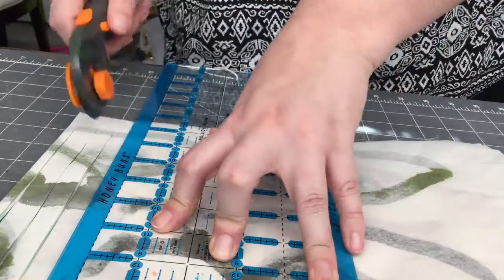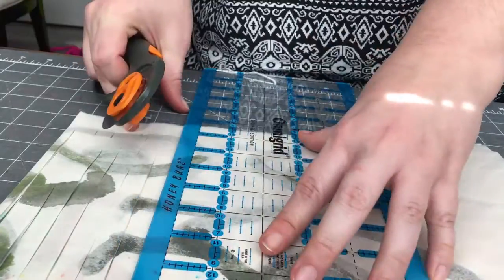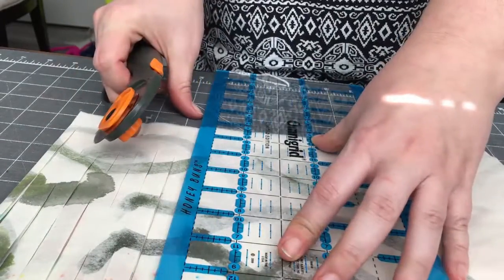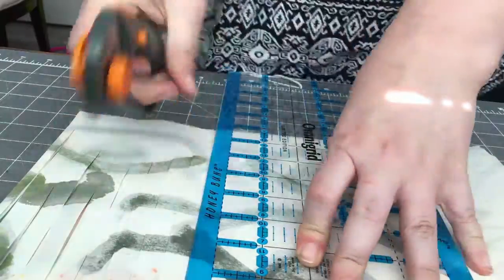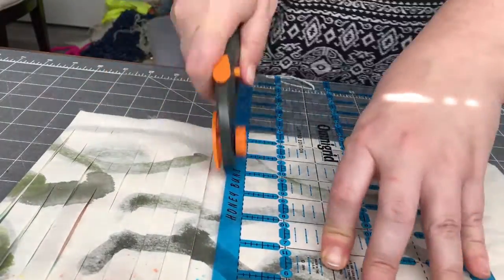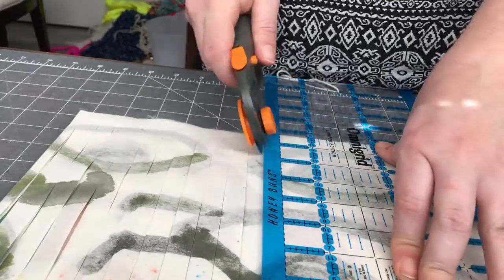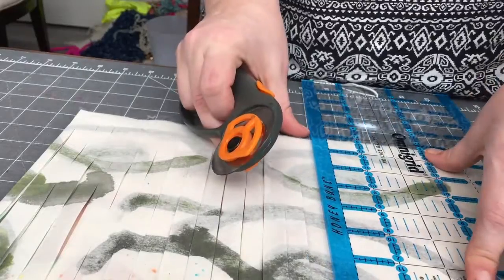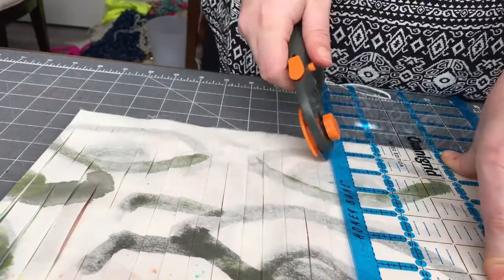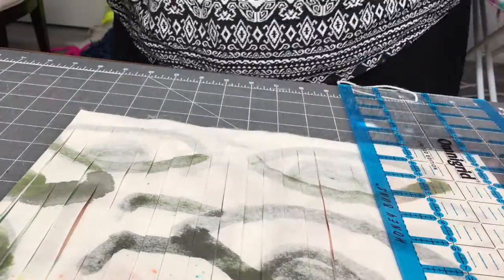Taking the idea of that technique and some direct techniques from Shifu — Japanese paper spinning — I've created my own technique that works really well for me. Here I'm cutting the drawing into strips, destroying it to remake it into yarn.